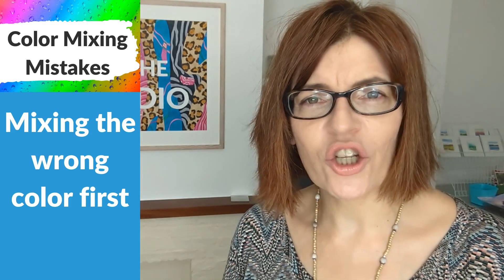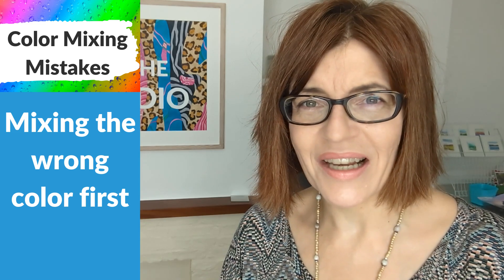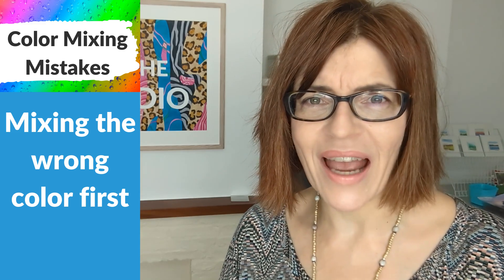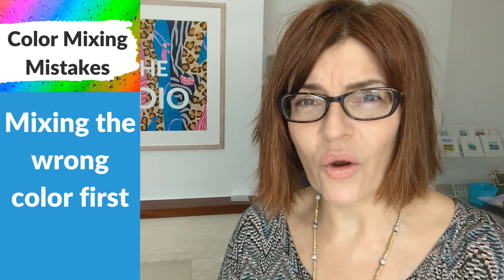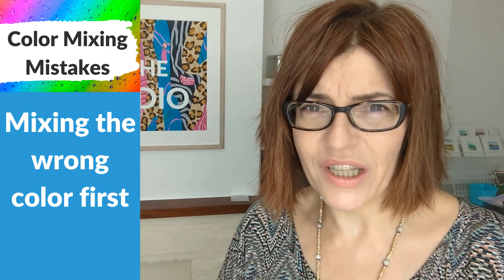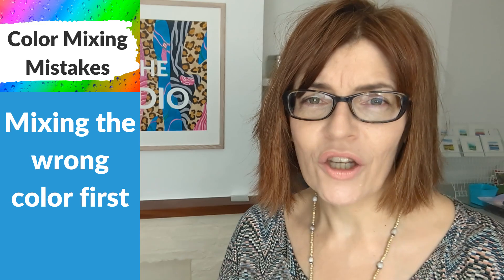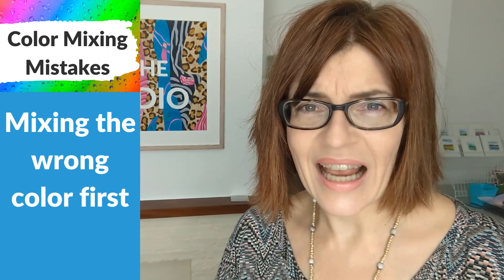My next mistake is all about choosing the wrong color first — I'm not talking about physically mixing from the wrong colors. I'm talking about which one of those colors you squeeze into your palette first or load your brush with first. It makes a big difference. Have you ever ended up with a huge puddle of paint that's gone way too far in the wrong direction? No matter how much of that color or how much water you add, you just can't seem to bring it back, and before you know it you've wasted half a tube of paint.